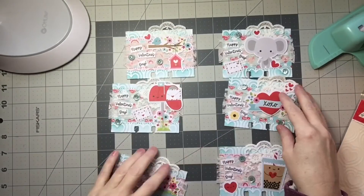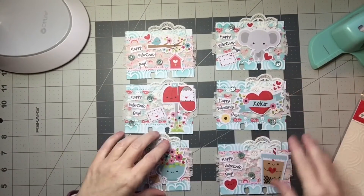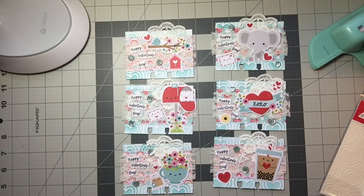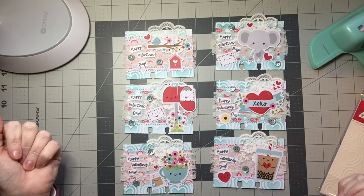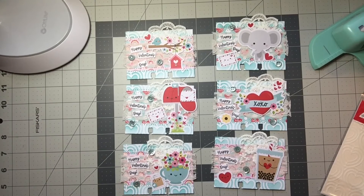So I made six of them. How cute are these little guys? All of them have that little Happy Valentine's Day stamp. They all have like two buttons on them, stitching, various papers, and some of the little die cuts. So there are my Memory Decks cards.